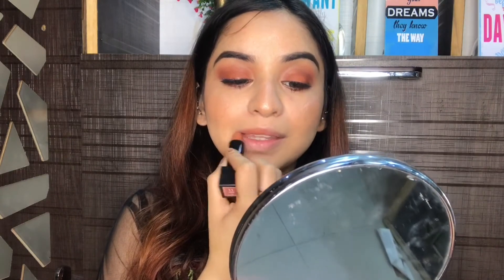For lips, I'm going to apply this Nykaa Ultra Matte in Jane. I mixed the lipstick with a brown eyeshadow and I'm really loving this shade. Now to set my face, I'm using this Blue Heaven makeup fixer.